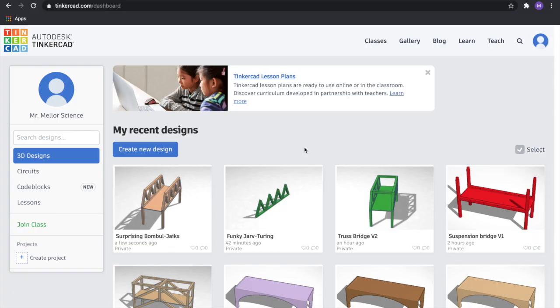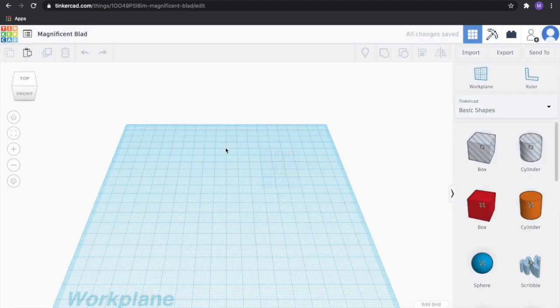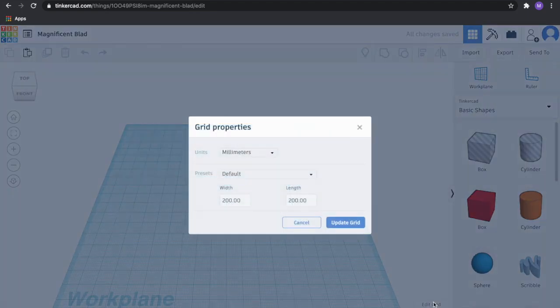Alright, let's make our suspension bridge. Now that we're in Tinkercad, go ahead and press create new design. First thing we're going to do, like always, is change our grid in the bottom right-hand corner to inches. Go ahead and select inches and set this to 8 inches by 3 inches.